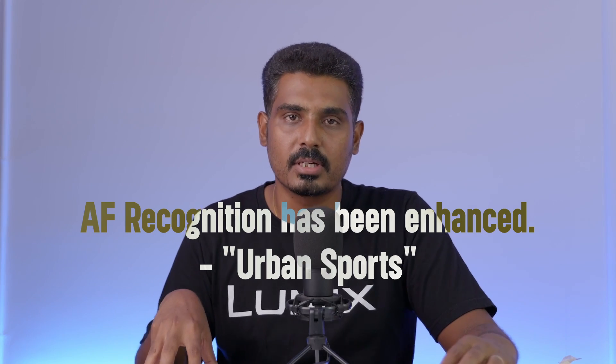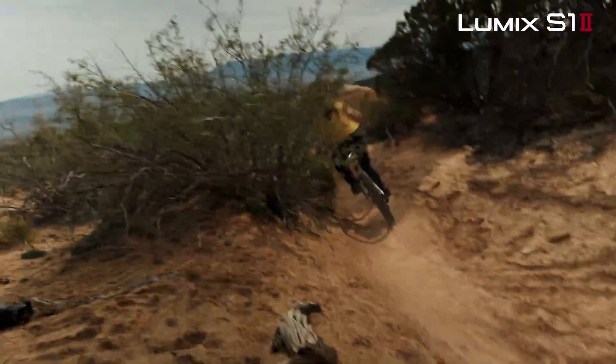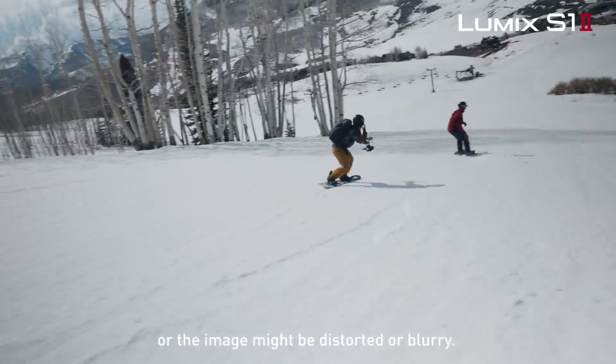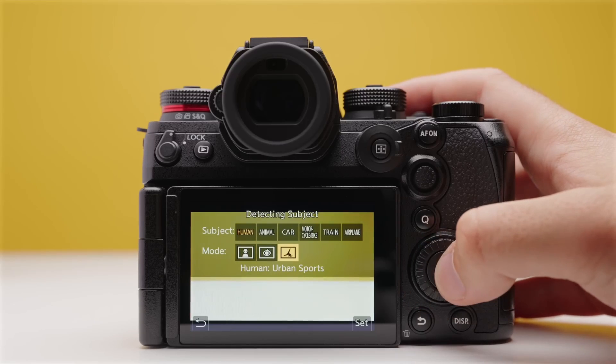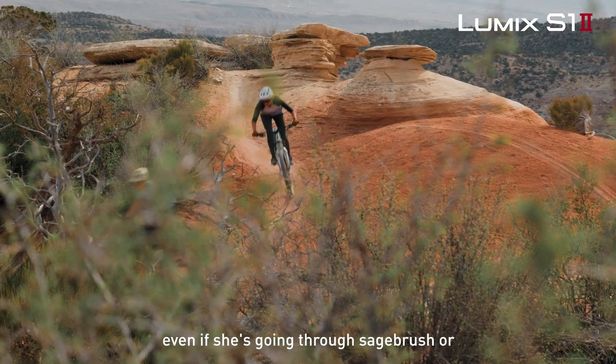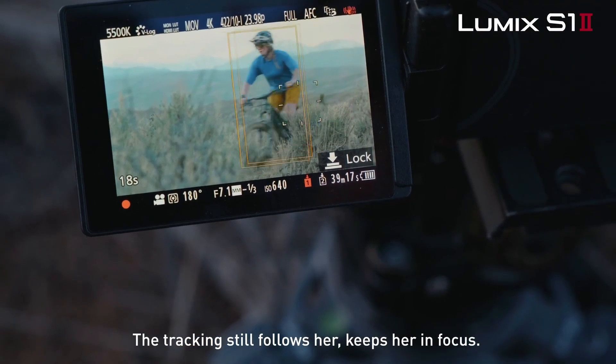The autofocus in this firmware update is not just standard autofocus. There is now an urban sports mode — for free cycling, free walk, free jump, BMX, or skateboarding. This is a fully active autofocus mode. This is super important. The S1II and S1IIE now have an urban sports autofocus mode in the firmware, making it very easy to focus. This is a great feature.